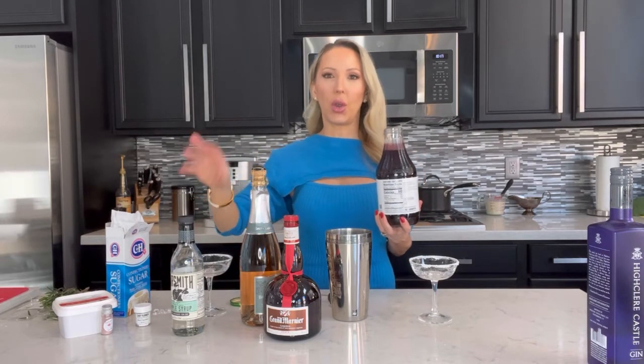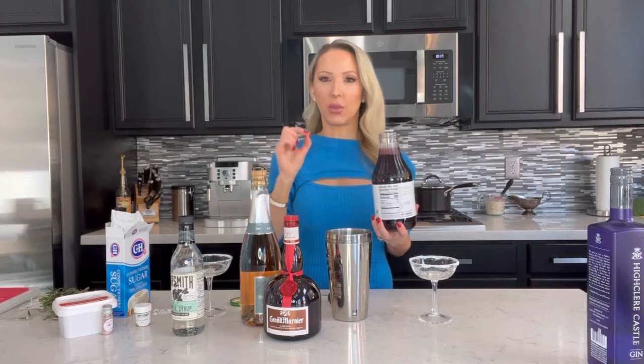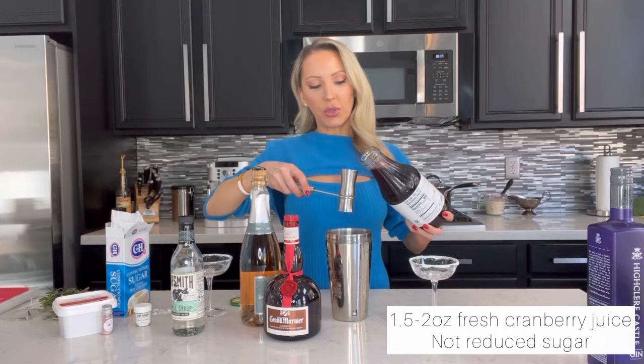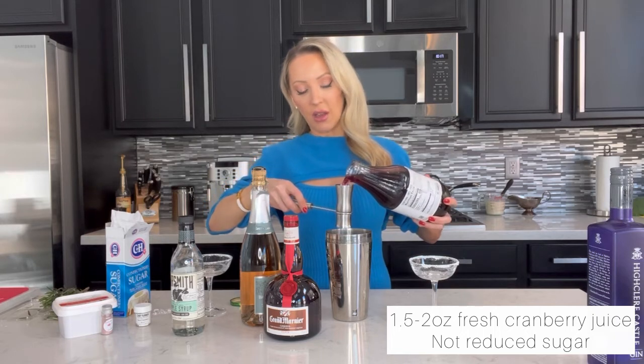I have fresh cranberry juice — if you find it a little bit tart, that's where the simple syrup comes in. You can add some simple syrup to bring up the sweetness so it's not too tart. I'm going to do a double shot, about an ounce and a half.